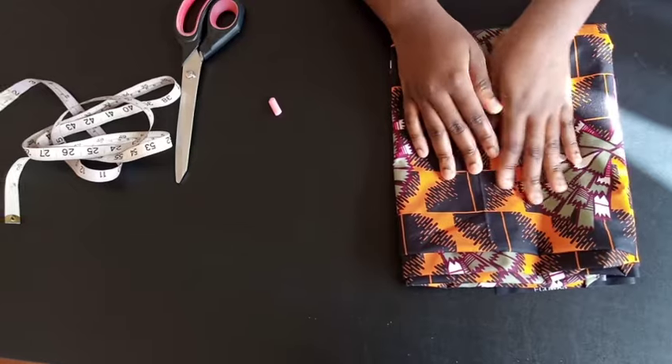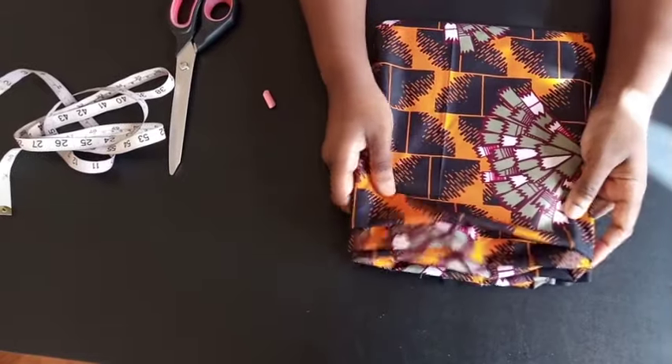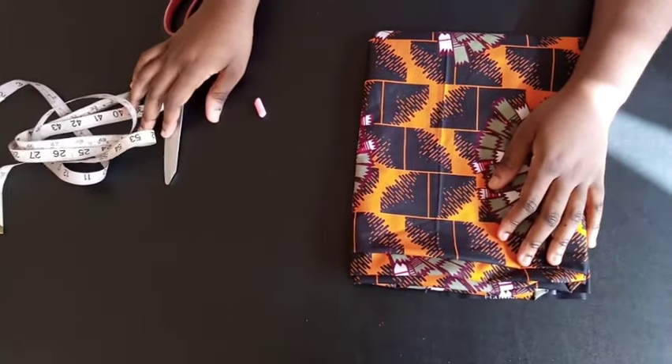Welcome back to my channel. Today I'll be showing you how to make a little boy's shirt. For this you might need about one yard of fabric, chalk, tape, and scissors.